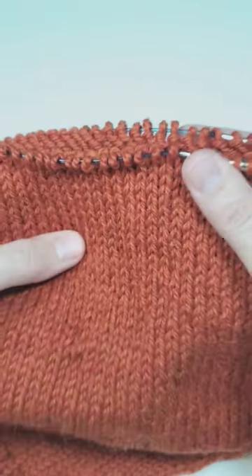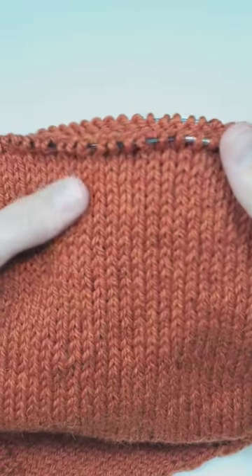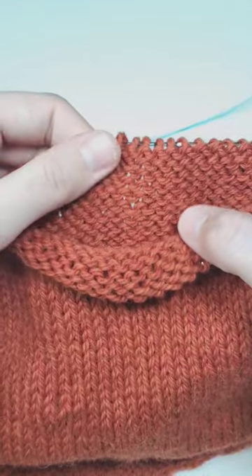If you work in rounds it's so much easier. You just knit all of your stitches in all of your rounds, and in this case on the outside you will have these and all the bumps would be inside.